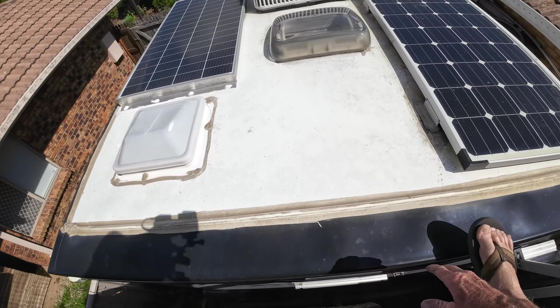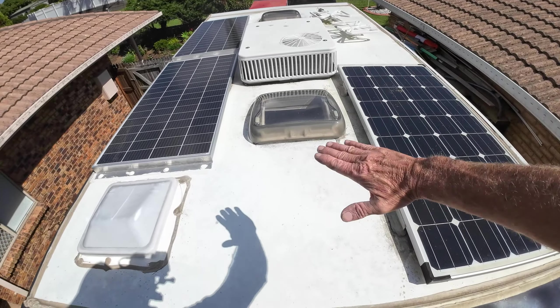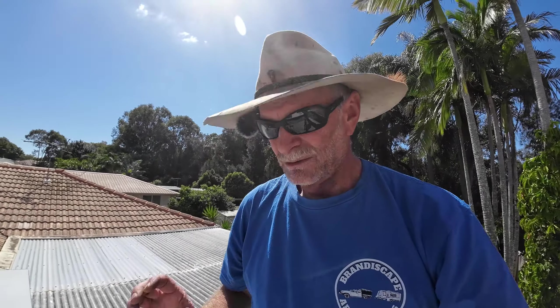The solar panel is going to go just here, tucked in behind the air conditioning unit and the roof hatch, so the wind will be forced up and over it. You're not going to have any risk of that blowing off. That was one of my concerns — just held on there with a magnet. You hear horror stories of solar panels blowing off the roofs of caravans while driving down the highway. I've got full confidence in this magnet though — it's going to do the job. We'll get this clean.